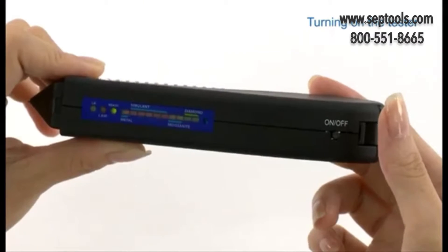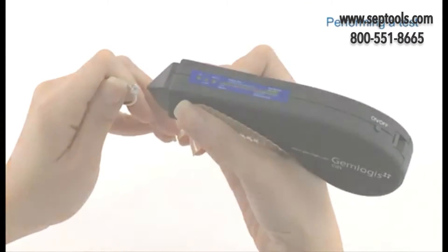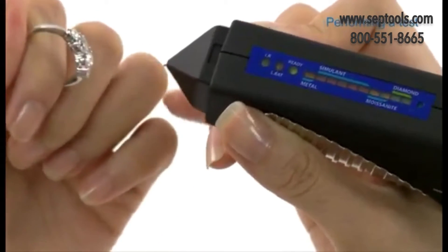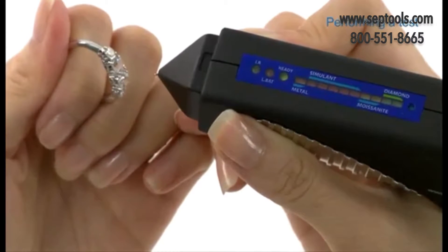Once the green light stops flashing, the device is ready to use. To perform a test, hold a mounted piece of jewellery in one hand and the tester in the other. Point the probe tip against a facet of the gemstone. Press quickly and firmly and avoid touching the setting to establish a reading.